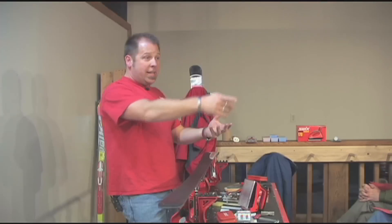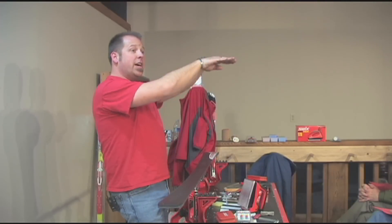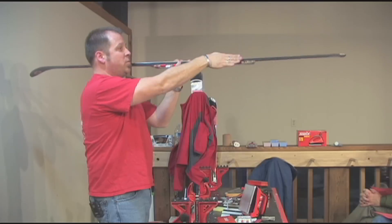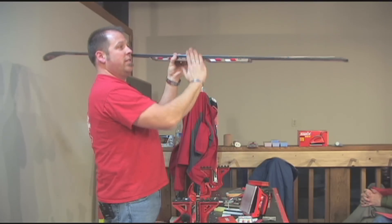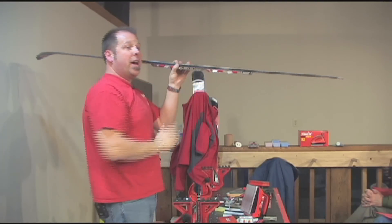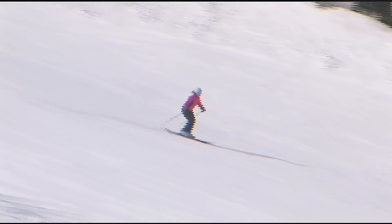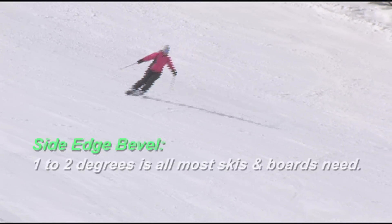So when we talk about bevel, what that is is exactly that — it's the angle of the edge. You've got a base edge bevel going this way, and then your side edge bevel is going this way and angling back and forth. General rule of thumb, a little bit of bevel is a good thing. That keeps the ski or board rolling up on edge smooth, keeps it from hooking or being grabby.